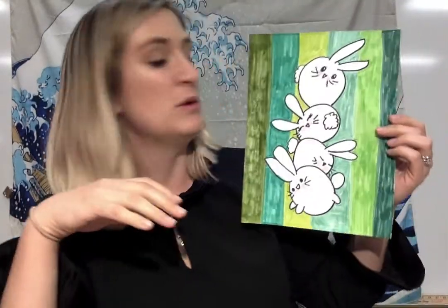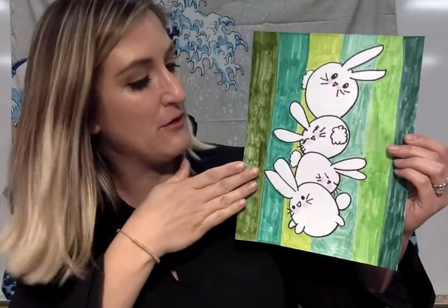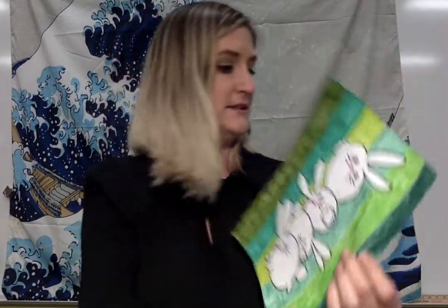Hey Panthers! So what we're doing today during our win time is we're gonna be drawing a stack of bunny rabbits. Just like with any drawing we've done before, if you guys want to change your rabbits or add different faces or a different background, you guys can. I'm gonna walk you through the steps and then I want you guys to take your creativity and apply it to this format.